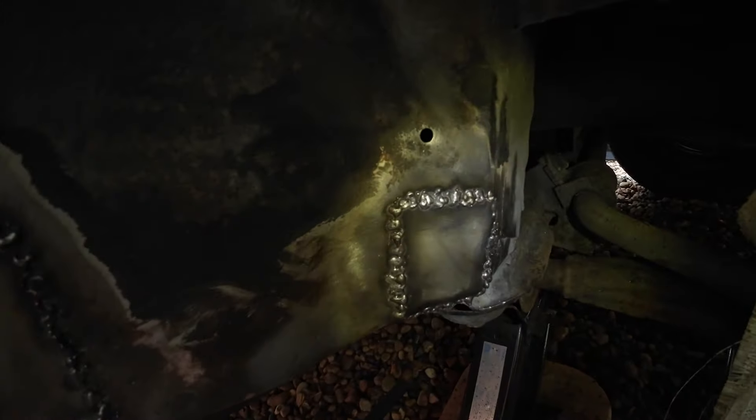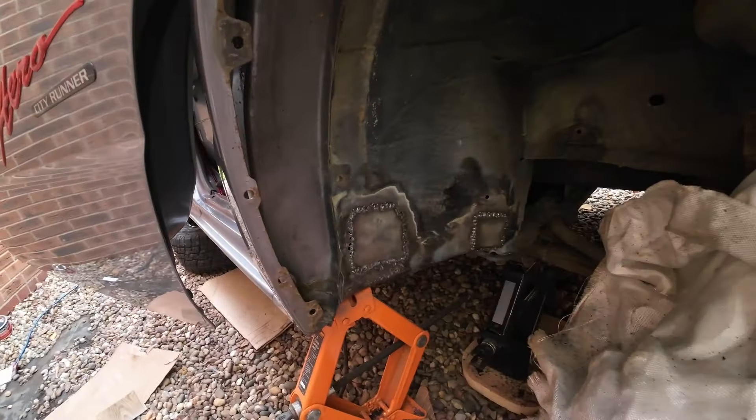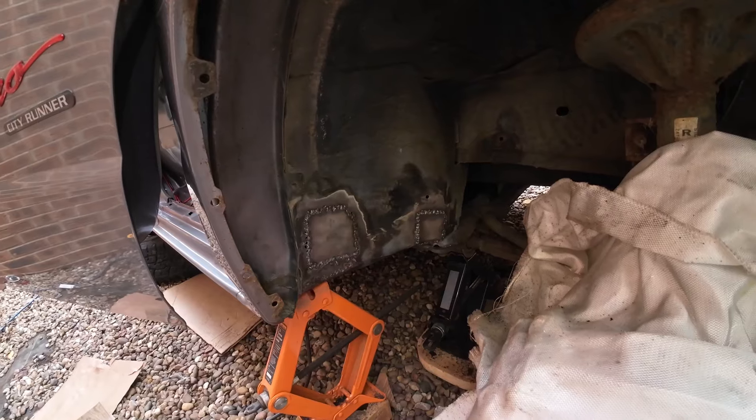Back around to the front again - I've welded two plates onto that area I prepared earlier. There are a few holes blown through; maybe I should have cut a bit more out, but hey, that'll do.